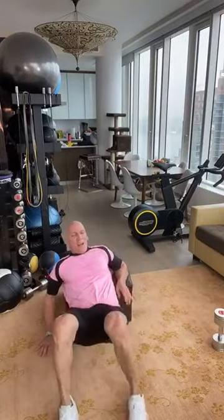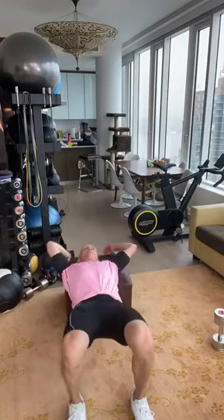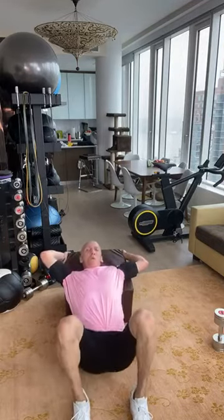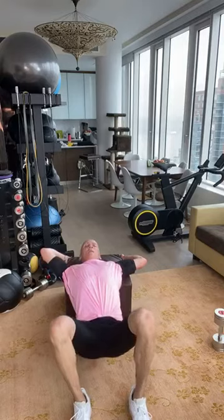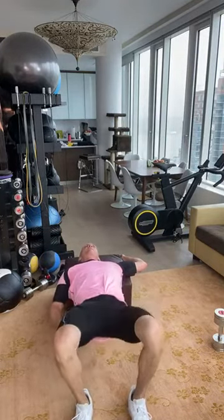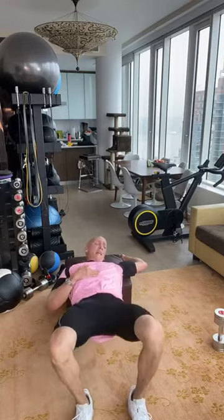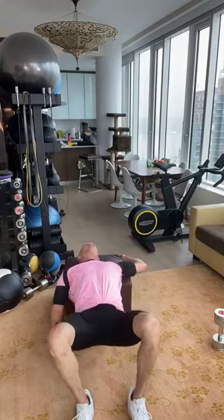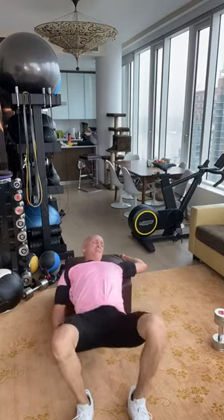Glute bridges — right down here. One, two, three. You can add weight, you can add a band, and maybe I'll add both in the next set. Squeezing — making your butt rounder and tighter.